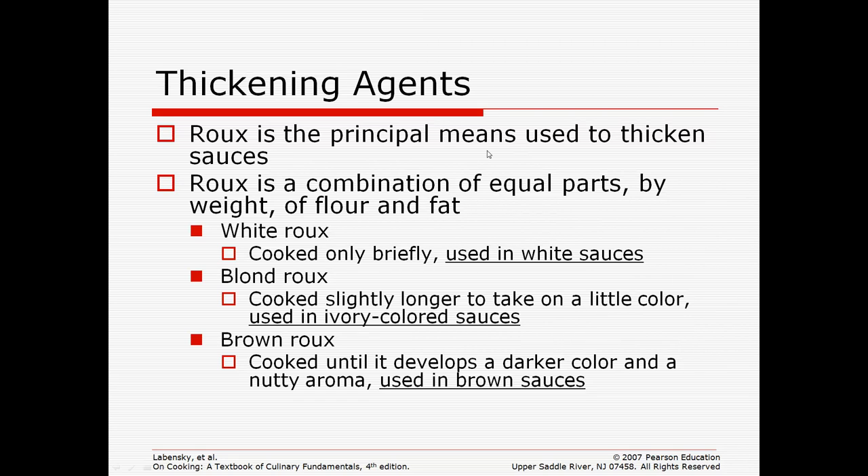A roux is the main type of thickening agent, even though it's not used for everything. A roux is an equal combination of flour and fat — so if you have a tablespoon of flour, you need a tablespoon of fat. It's always equal amounts.